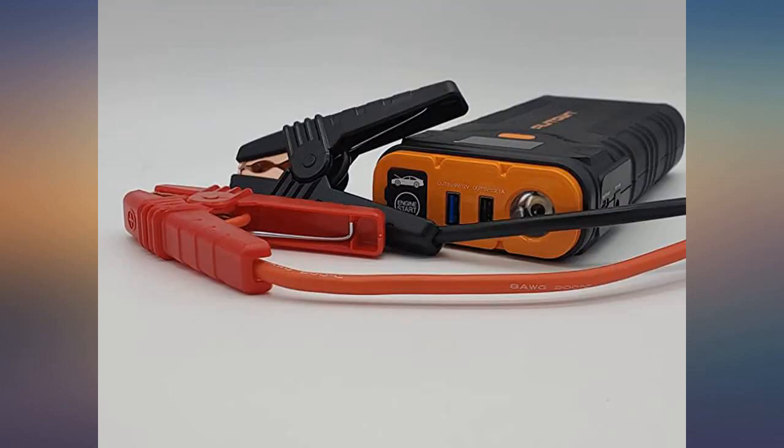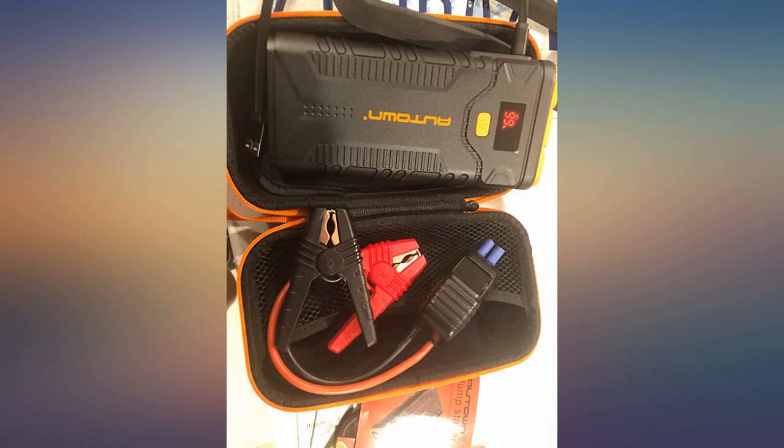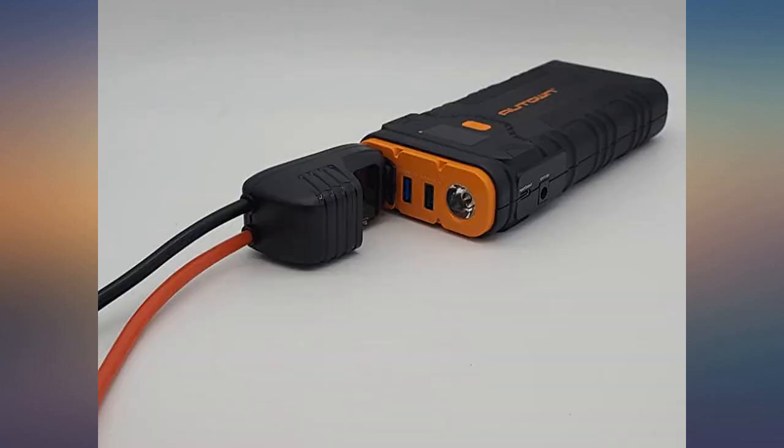Unknown: how well it jumps a car battery, and how long the battery will stay charged in a car that goes through daily thermal cycling if parked in the hot sun.